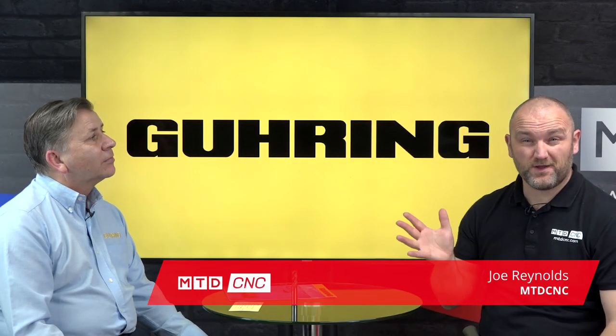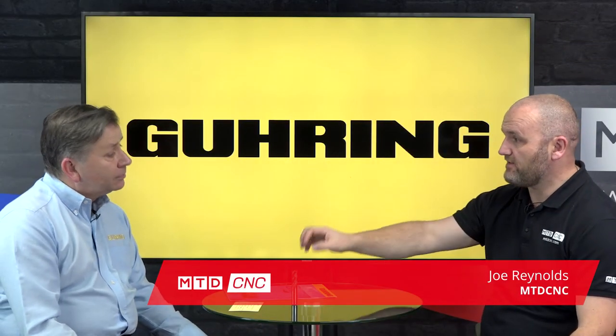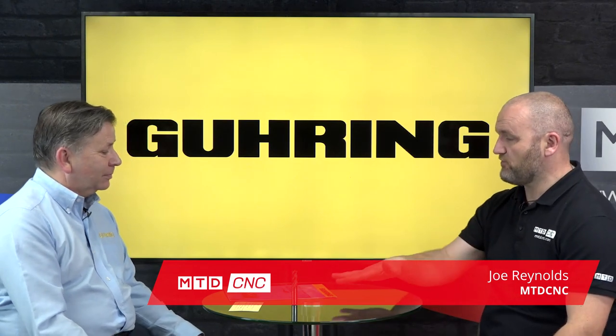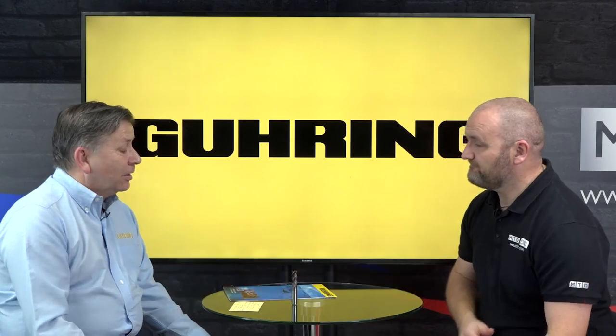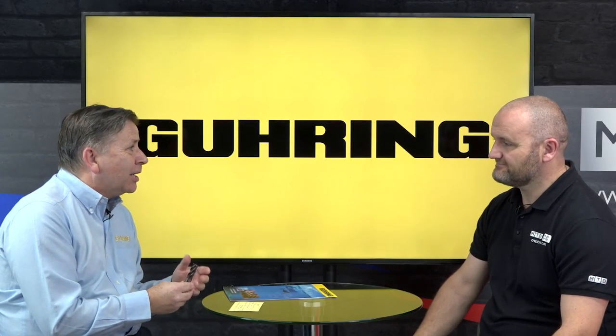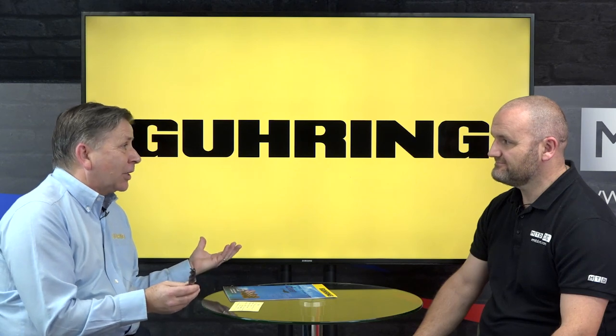In today's technical corner I'm joined by Colin from Goering and we're going to be talking about the Diver and the recent expansion of that program. So for those who haven't come across the Diver, what is it? Well the Diver, as you rightly say, we've had for approximately three to four years now. It was a four-fluted mill when it was first launched, which is actually for drilling - you can drill with it, ramp with it, rough, finish, slot. It's a bit of an all-rounder really, and it's been our best-selling cutter for the last few years.